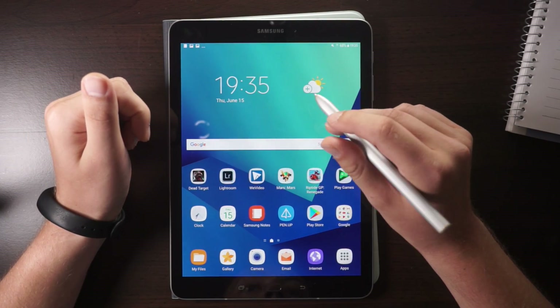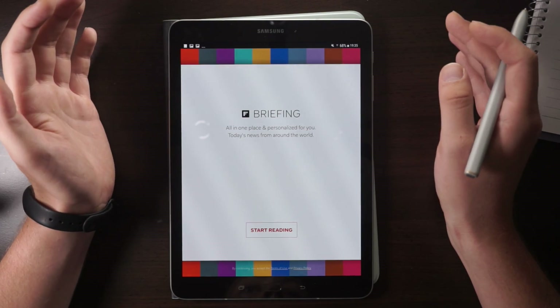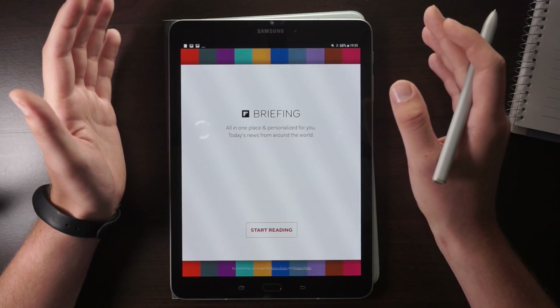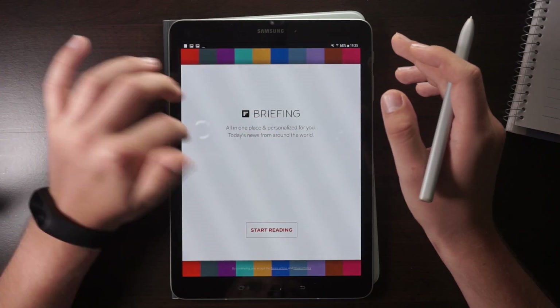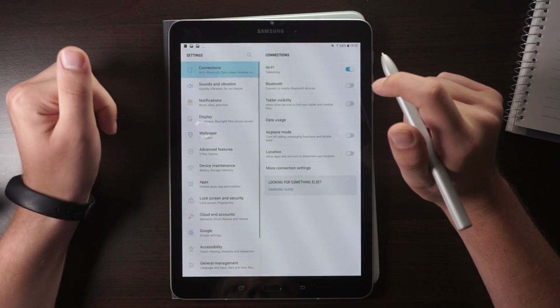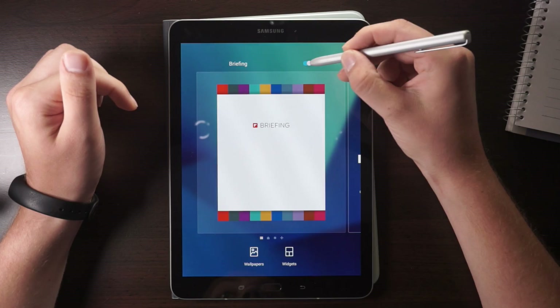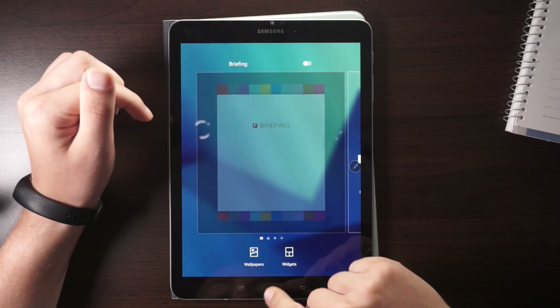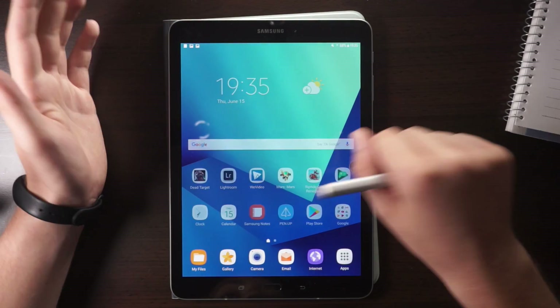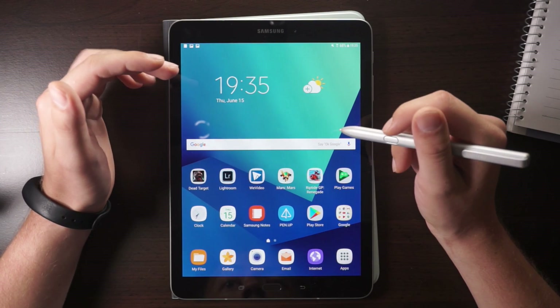Another feature integrated into the Galaxy Tab S3 software is Flipboard — it's a reading app that shows a news briefing. If you want to deactivate it, it's very easy. Go to Settings > Display > Home Screen and then disable the Briefing option. Go back home and there's no Flipboard anymore.